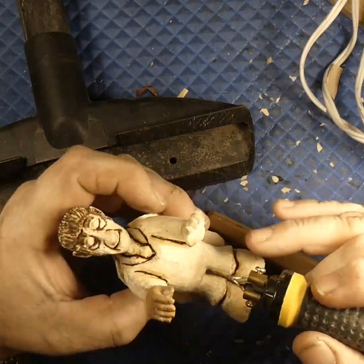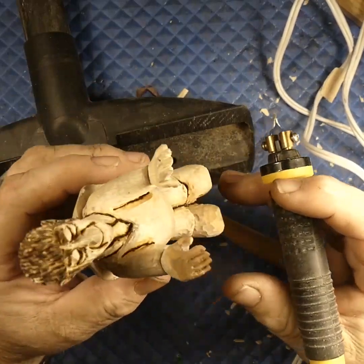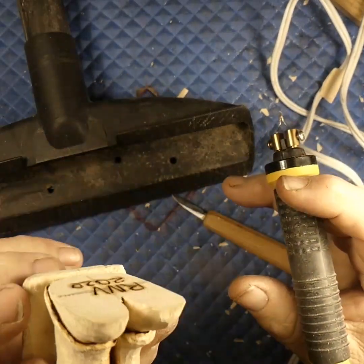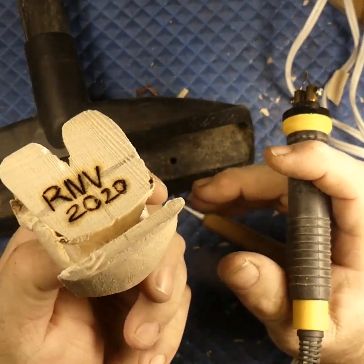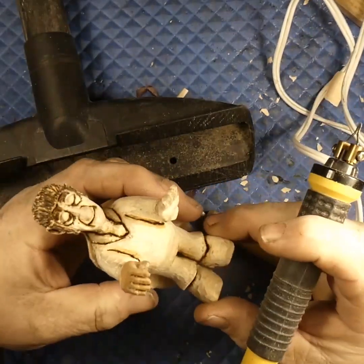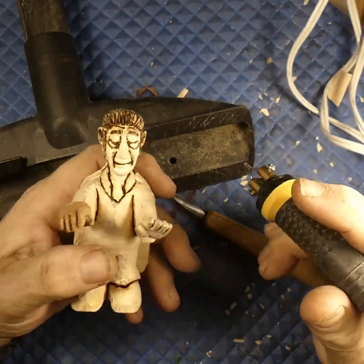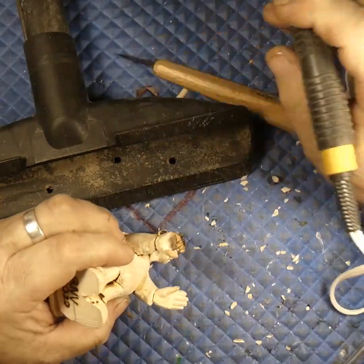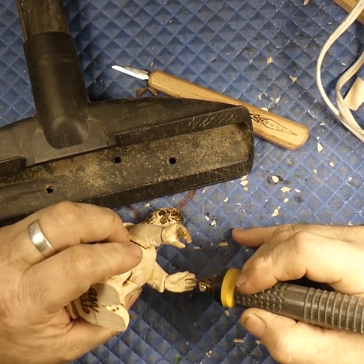When I paint this he's going to be wearing a white jumpsuit — red, white, and blue, like Elvis used to wear in the 70s. I've already signed it — always sign your pieces. So that's what he's looking like right now.